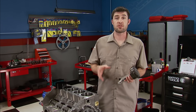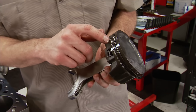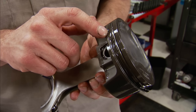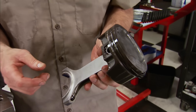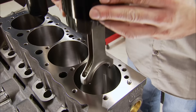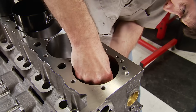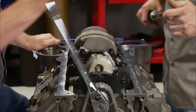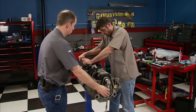The piston and rod assemblies are ready to go in. The pistons have a 1mm, 1mm, 2mm ring pack. We gapped the second ring to 28 thousandths and the top ring to 26 thousandths for our boosted application. With the bearings lubed up, they're ready to go in. Using an ARP tapered ring compressor, we tap them into the bores. The rods are torqued to 63 pound-feet with ARP Ultra Torque as the lube.